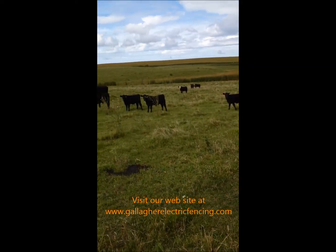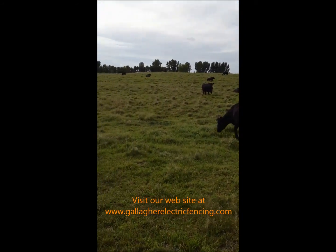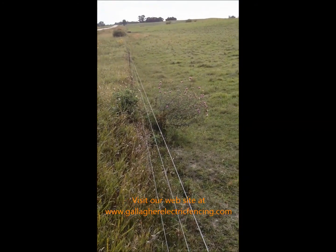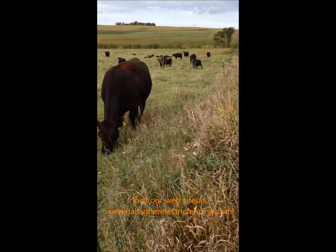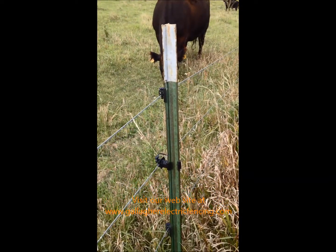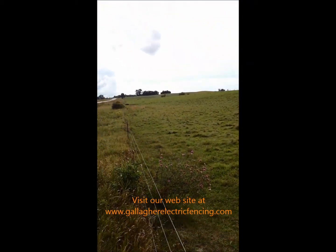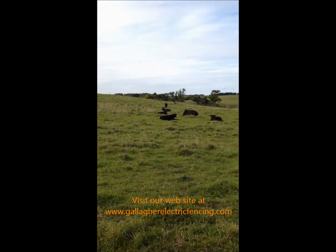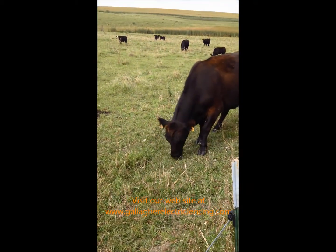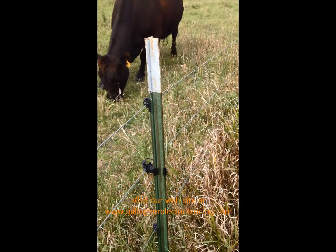We're here today in central Minnesota looking at some beef cattle protected by an electric fence. This is a three-wire electric fence using clip-on t-post pinlock insulators and galvanized wire. The energizer is back at the farm over the hill, and it's doing exactly what it's meant to do — keeping these cows in, keeping them eating, getting them fat, and keeping them safe.